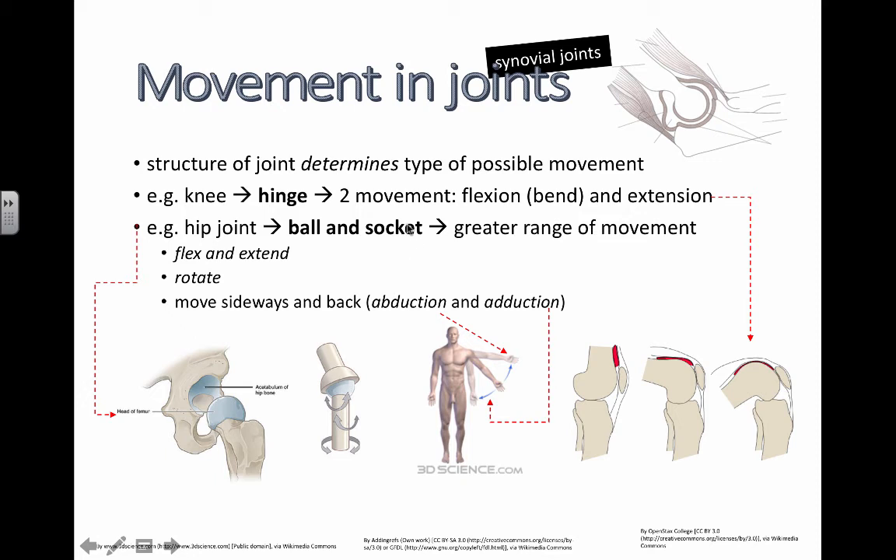So the hip joint or the shoulder joint — a ball and socket joint. It can flex and extend, we've seen that already. It can also do some rotation. Moving sideways and back — so that is pointing to this right here so you can understand. When this shoulder moves upwards and outwards like this, this is called abduction.